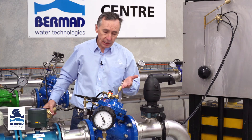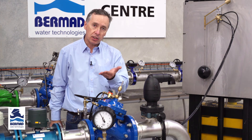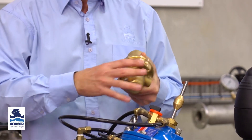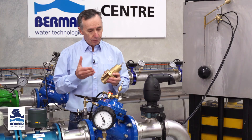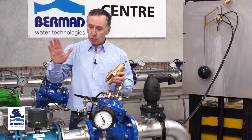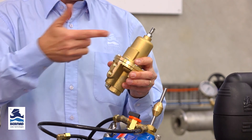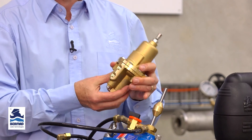Another option is pressure sustaining: if opening the valve drops the inlet pressure and you have users upstream who require water pressure, you can add a pilot with a pressure sustaining function. Similar to flow control, the valve will open but ensure that inlet pressure is sustained at a set value — for example, maintaining 25 meters back pressure when the valve opens at low level.